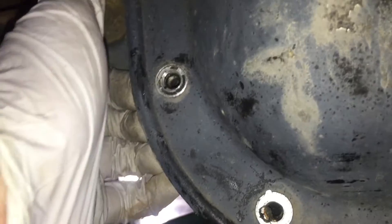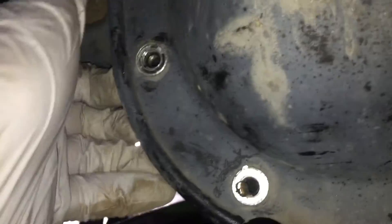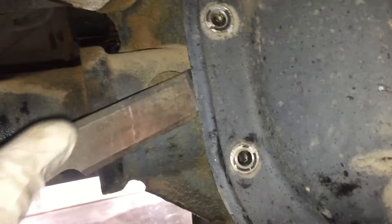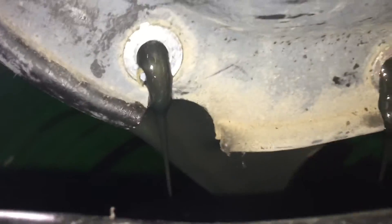We removed all the bolts going all the way around. Now we're just gonna get a screwdriver real gently and just kind of pry in here. It's gonna be held on by the RTV so just try not to bend the cover — just try to get behind it. You want to get like a spade or something like this and just pop that off and it'll start to drain into the pan.